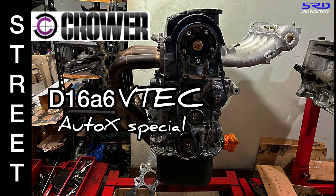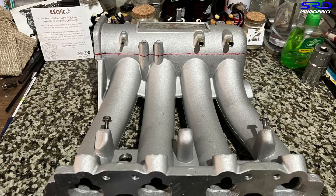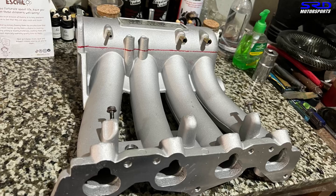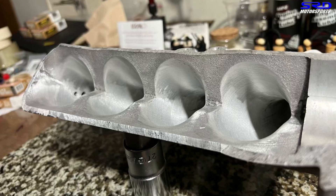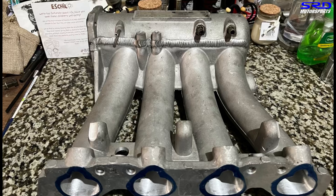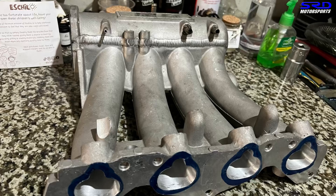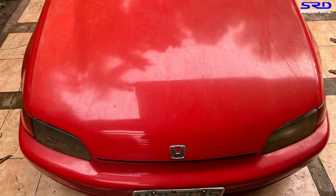Now let's get into it. This engine started as a D16A6, or ESi engine locally. We have a video on the build — link in the description. It has a POA Z6 intake so it became a mini-me, and a China Skunk2 that we ported to make sure it works really well. As you can see in the finished product, it's almost done and now it's fully welded.